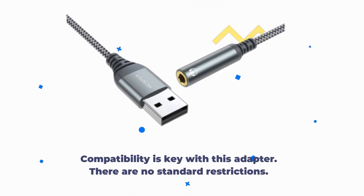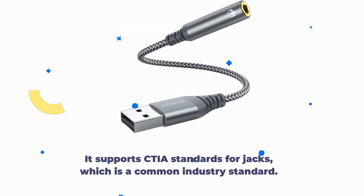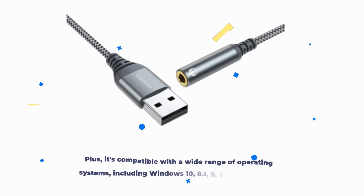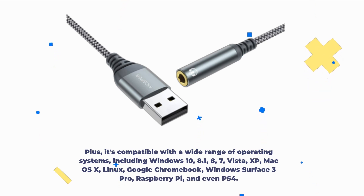Compatibility is key with this adapter — there are no standard restrictions. It supports CTIA standards for jacks, which is a common industry standard. It's compatible with a wide range of operating systems, including Windows 10, 8.1, 8, 7, Vista, XP, Mac OS X, Linux, Google Chromebook, Windows Surface 3 Pro, Raspberry Pi, and even PS4.